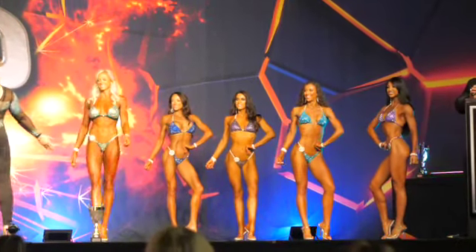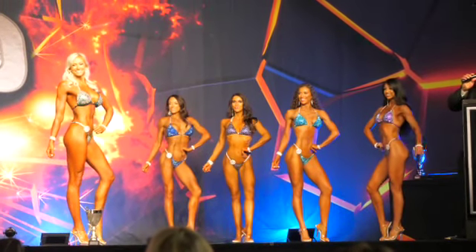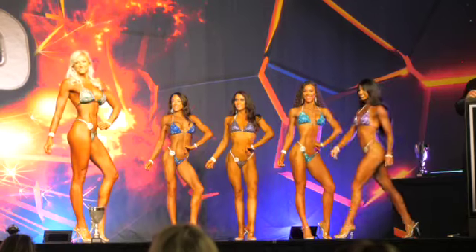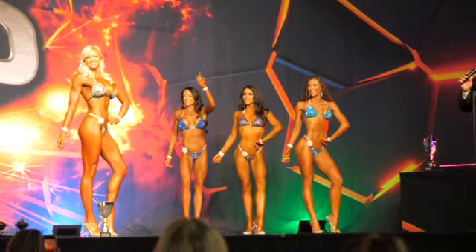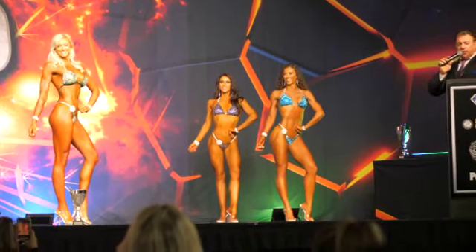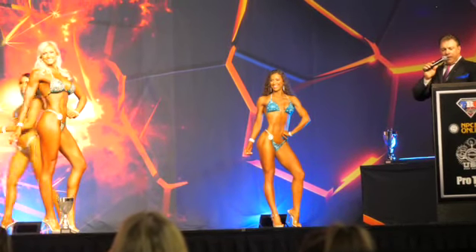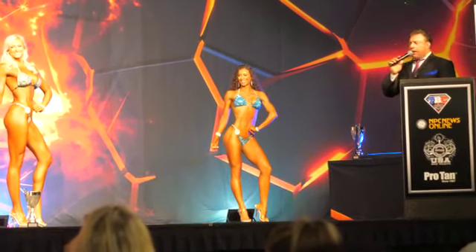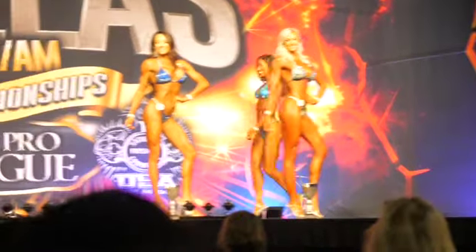Here they're announcing our placing and they always just build the anticipation — fifth, fourth — and here I'm nervous because I think I'm neck and neck with this girl in blue. She was so lean, she looked so good. And at that point I'm like, oh — that's me. Oh my gosh, I'm like giggling to myself. Such a good moment.